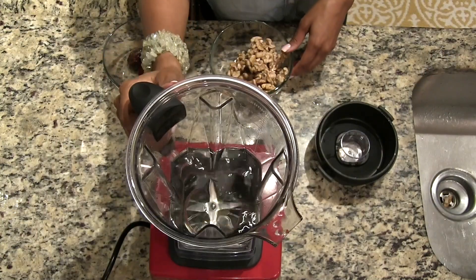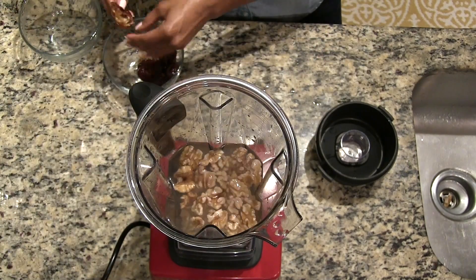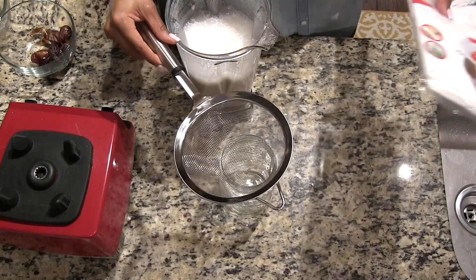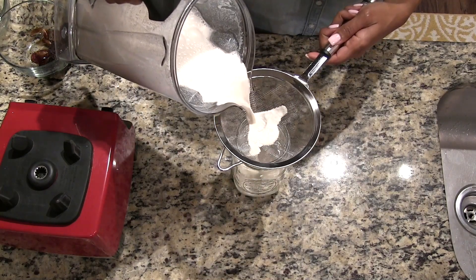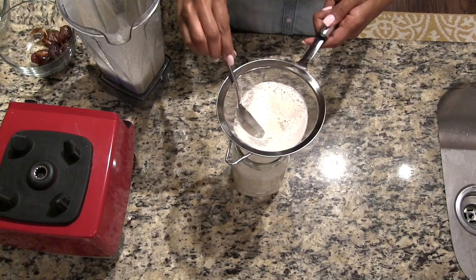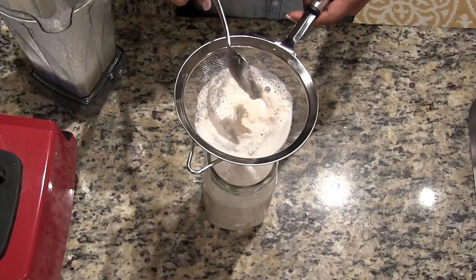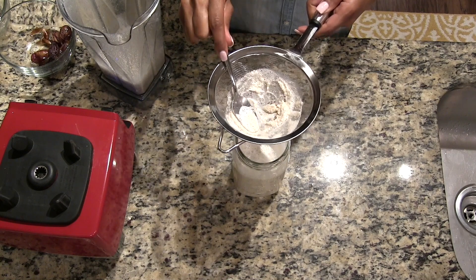For our walnut milk, we're going to use three and a half cups of spring water, one cup of walnuts, and two to three pitted dates. Blend in a high-speed mixer until smooth, and then you can use either a stainless steel strainer or a cheesecloth to remove the pulp from the milk. My personal preference is a stainless steel strainer — it's just easier for cleanup. However, I am going to use both in this video. You can press through the pulp to remove more liquid, or save it to make cookies or add to baking.